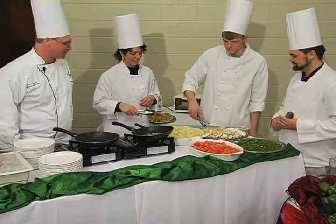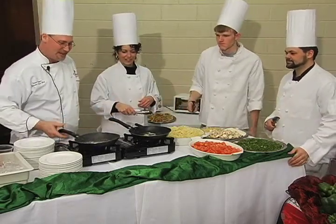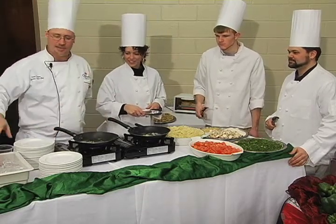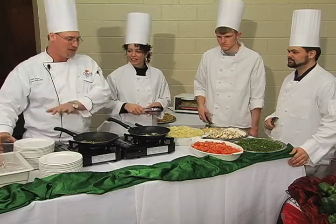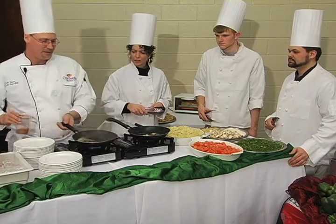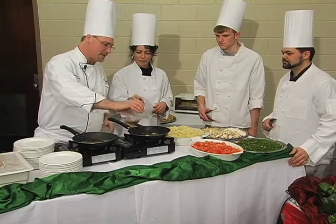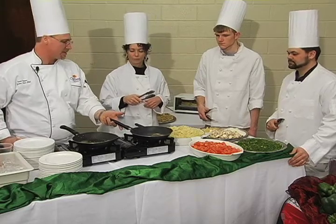This is where it starts smelling good. Now, this is the homemade alfredo sauce, and it's going to be done with some heavy cream. So that your heavy cream doesn't burn, we're going to deglaze our pan just a little bit. You can use like a white wine — this is actually just a little bit of Madeira wine, just to give it a little different flavor.